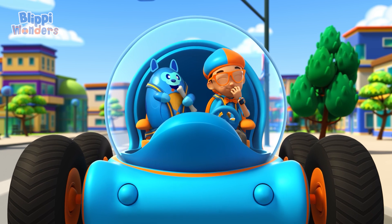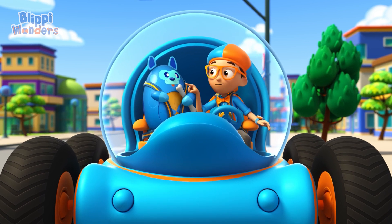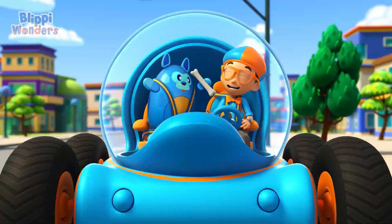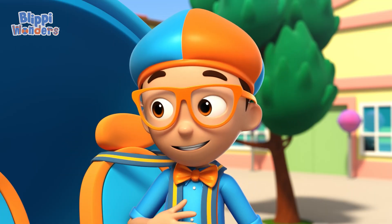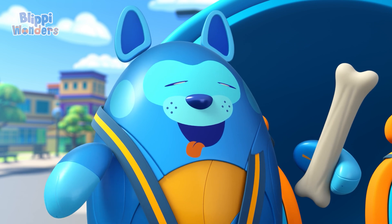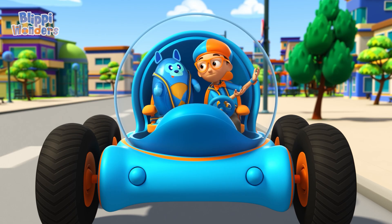I love chocolate — just a little bit now and then. Do you love it too, Deebo? Dogs can't have chocolate. It hurts their tummies. Hmm, I wonder: how are chocolate bars made?